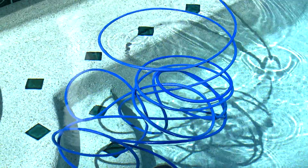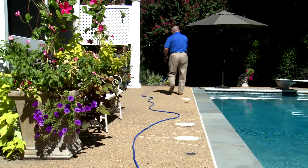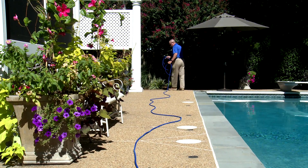If tangling persists, lay the floating cable out straight on the pool deck for a few hours to allow the cable to warm, making the material more pliable so any memory in the cable is removed with the warmth of the sun.